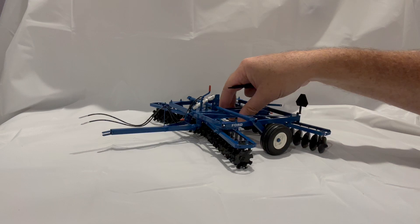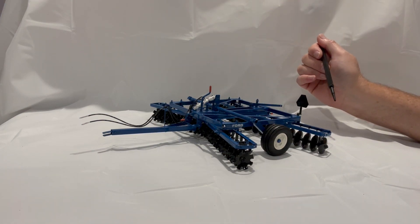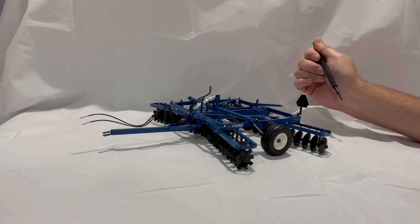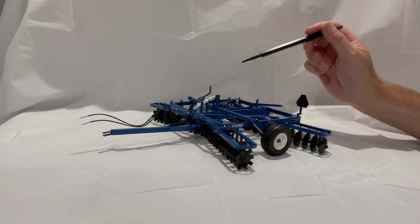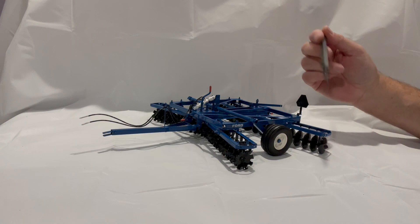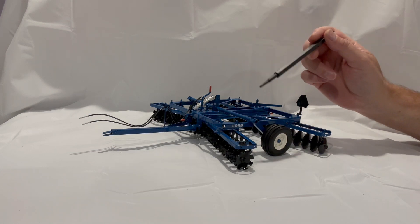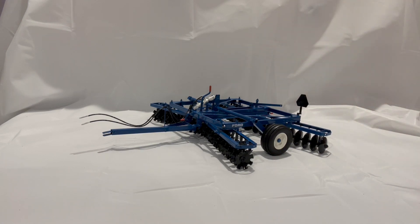This is a pretty good disc. I think the production run and how many were built by White under the Cockshutt, White, Oliver, and Ford colors speaks to that. Interestingly, the White version you could buy with wings, but the Ford version you could not — there were no wings available with the Ford 240, but there were on the Oliver, White, and Cockshutt 252s.